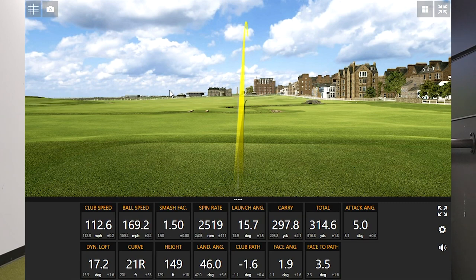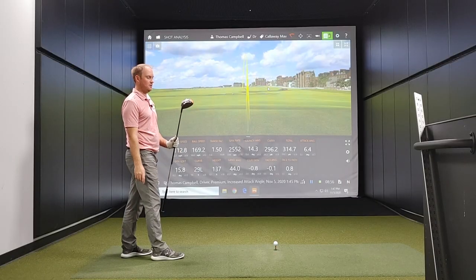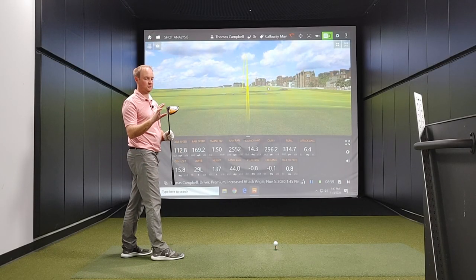The next change I've made is I've increased the loft on this driver from the stated loft of nine degrees to plus two, so it's now going to play at 11 degrees of loft.